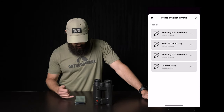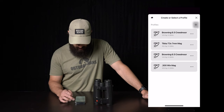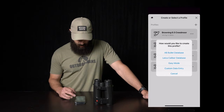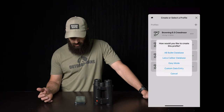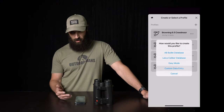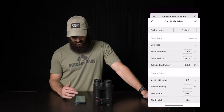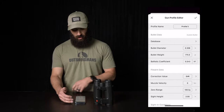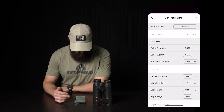Now I have several profiles already built on my phone here, so we can just add one. Go to the plus button and it's going to bring up a dialog box that says: how would you like to create this profile? You can choose from the Applied Ballistics database, the Leica database, easy mode — which I won't do — and then I always just do custom data entry. I find this is typically the most accurate because then you're inputting all of your specific information. You can also pull from the database, but usually I just enter it all myself.